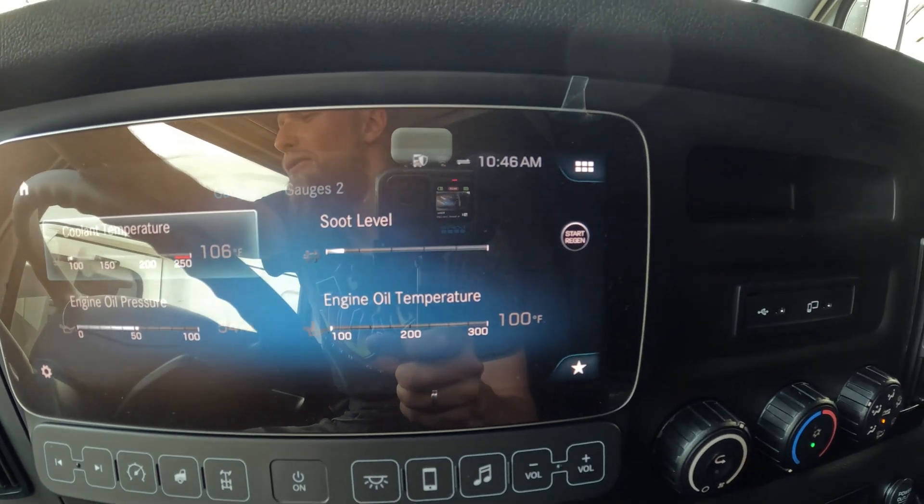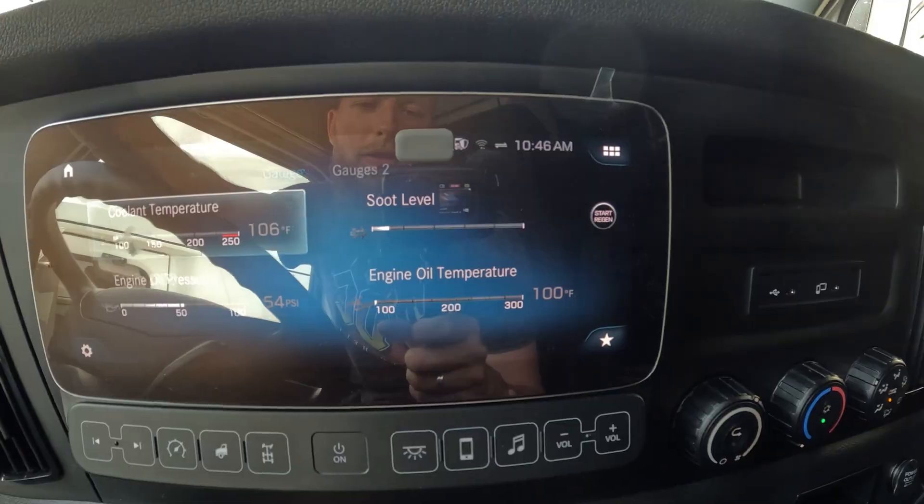If you do have a check engine light for aftertreatment issues, you can try to start the regen. And just in case the regen is not starting even when the temperature is met, the soot level is on the higher side, or you have a check engine light and a speed limit, I highly recommend seeing a dealer because only a dealer can fix those issues. Sometimes you can try to stop at a TA, Love's, or another small shop — they might try to do a forced regen and it might fix the issue. But from our experience, those small shops are often not able to start the regen or it does not help. So I highly recommend having the truck checked ASAP if you have a yellow or red check engine light for aftertreatment issues.